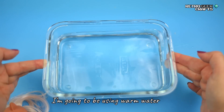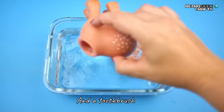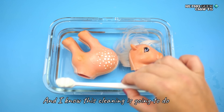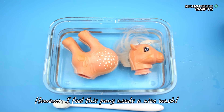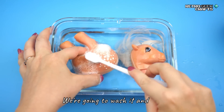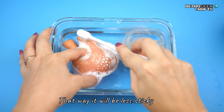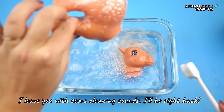Time for a bath. I'm going to be using warm water, some dish soap, and a toothbrush. I know this cleaning is going to do very little for these marks; however, I feel like this pony needs a nice wash after being who knows where. That way it will be less sticky and a bit nicer to handle. I'll leave you with some cleaning sounds — I'll be right back.